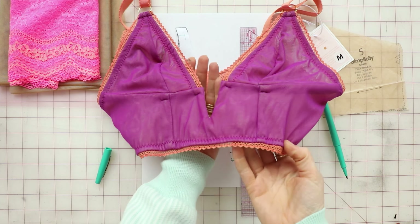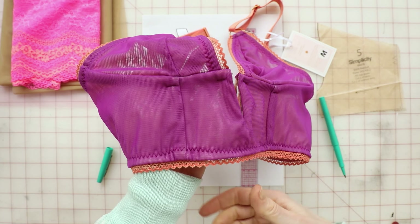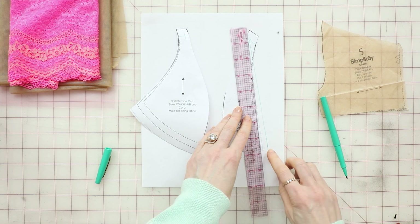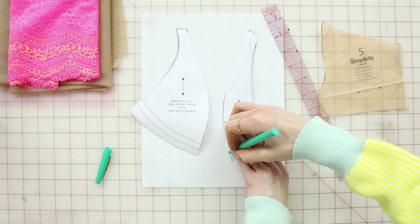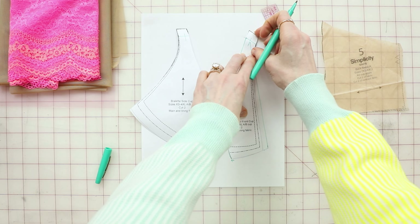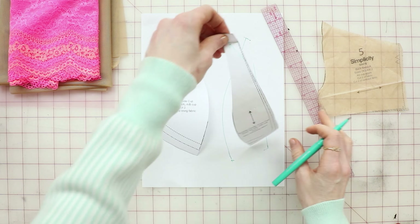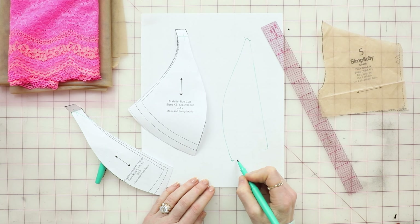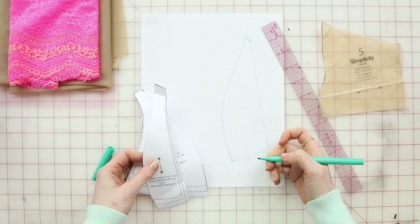Here is an example. There is a quarter of an inch right there that accounts for the picot edge. Now we don't have that when we have the scalloped lace, so we have to add that back. That's why I added it back. Now I'm going to redraw my cup curve, and this is going to be my new center front pattern piece.